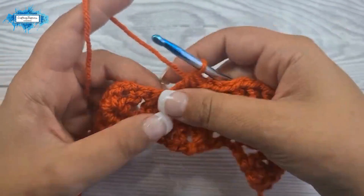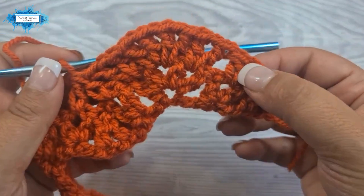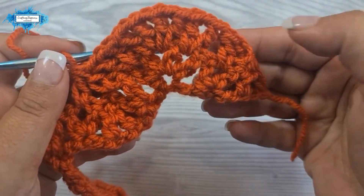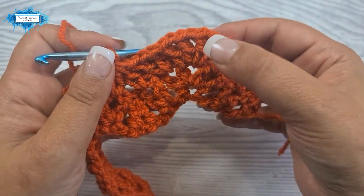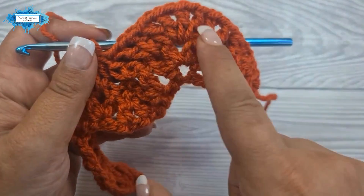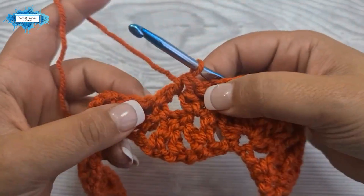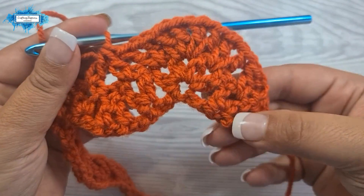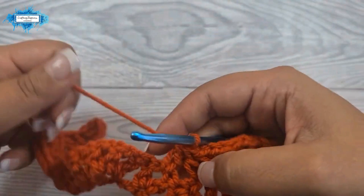Let me show you another repeat. So v stitch, then another v stitch, chain one, v stitch at the top of the ripple, then another v stitch, and then the double crochet two together. This is your repeat section.